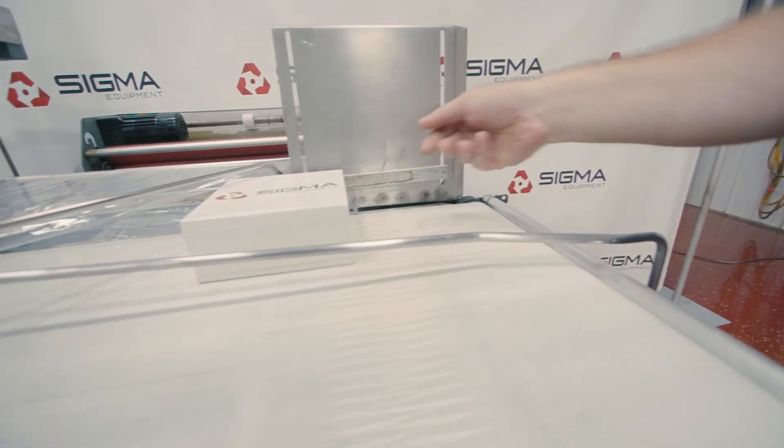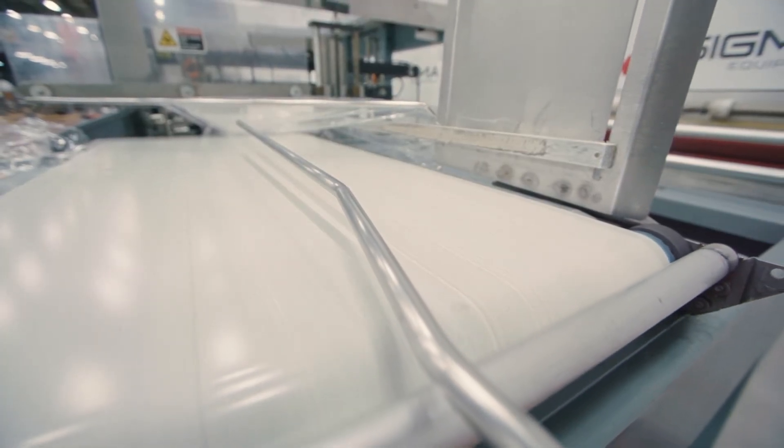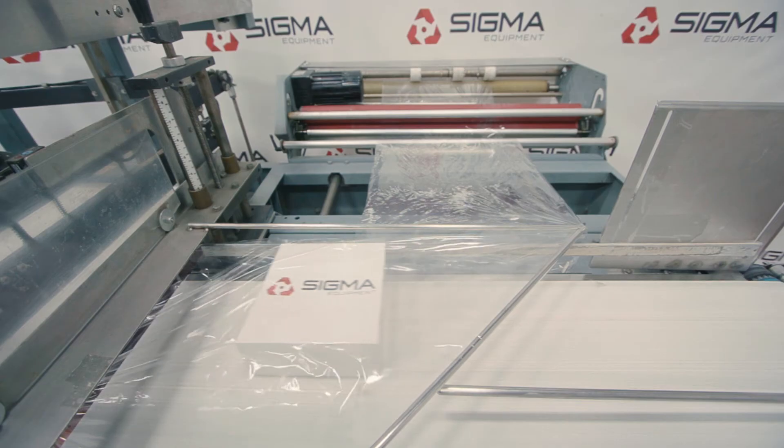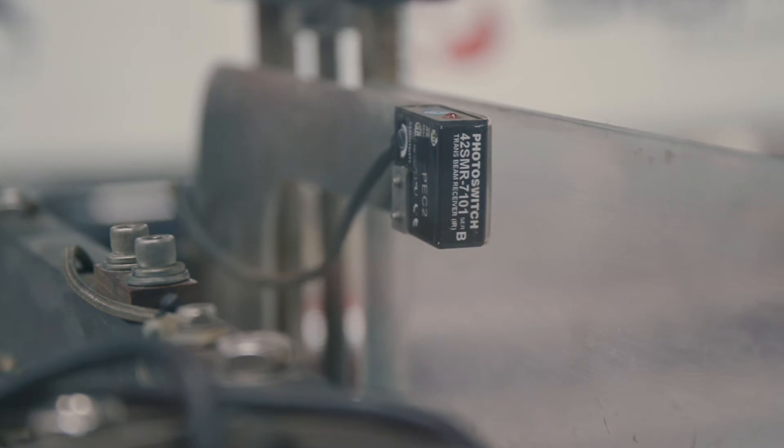First product is placed on the infeed conveyor. A product guide bar helps direct the product into the film tunnel. As the product moves off the infeed conveyor, a photo eye sensor detects when the product is clear.